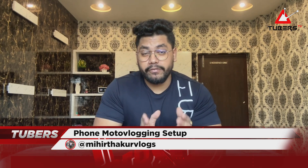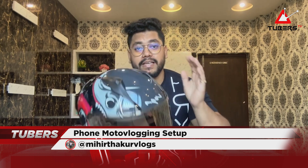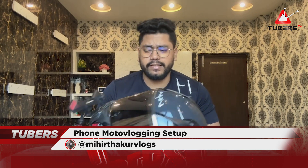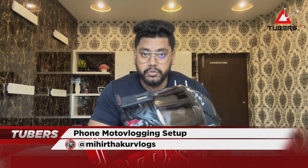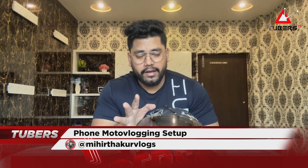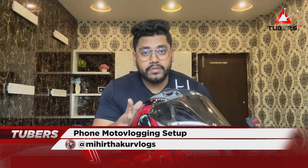Today's video is going to be a bit different topic. Many of you have commented and sent DMs asking me to make a video about my motovlogging setup because the sound is very crisp and clear — which microphone am I using, what's on top of the helmet, and how can you start motovlogging with your phone? You can start motovlogging with just your phone — it's very easy. You don't need a GoPro. I had a ride in Darjeeling that I recorded through my whole setup.